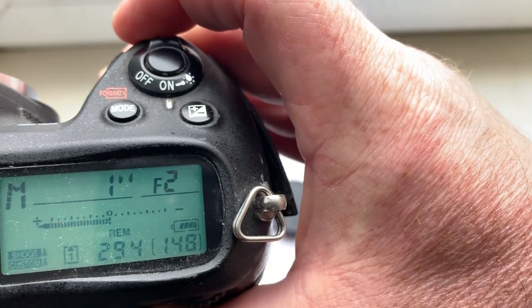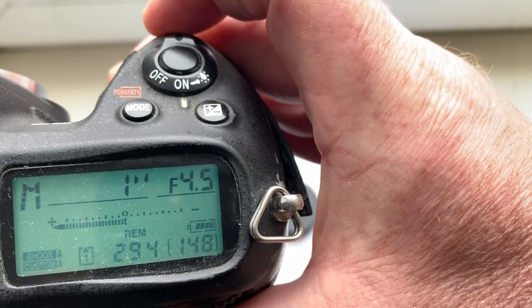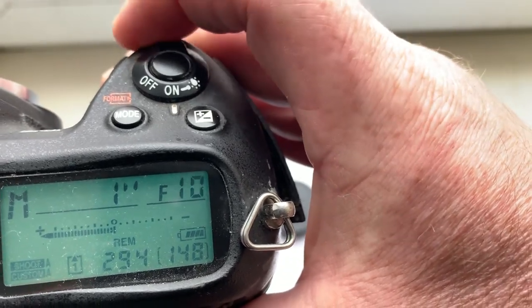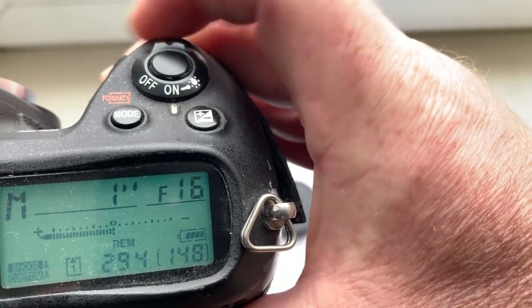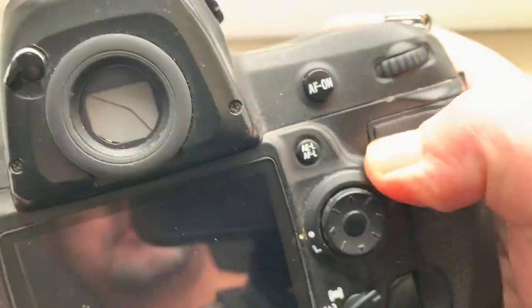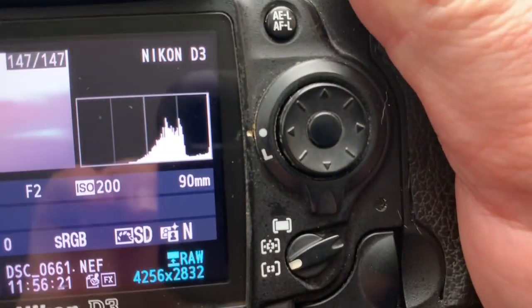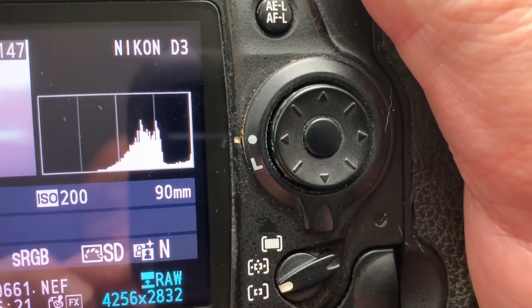Aperture range — look. All Nikon stops and focal length is 90mm.